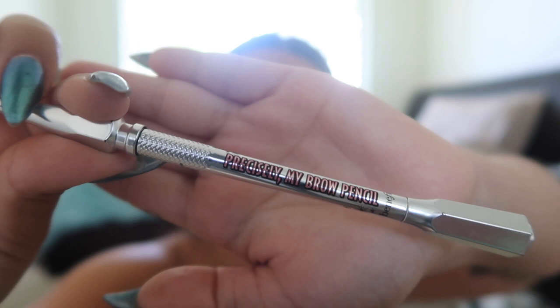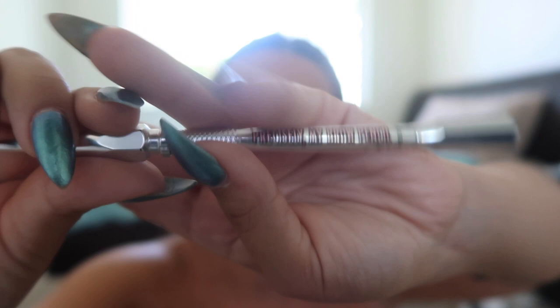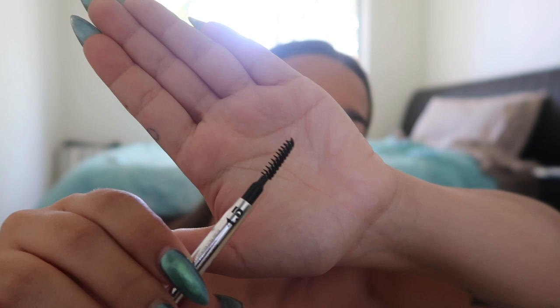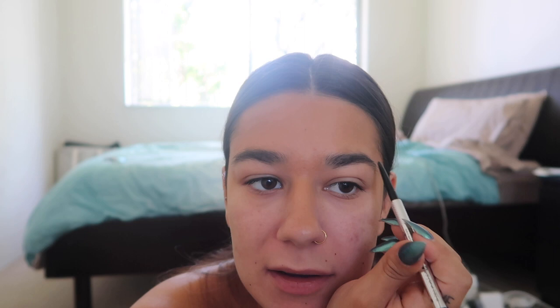For the eyebrows, I'm going to use my Precisely My Brow pencil from Benefit. I really like it because on one side you have the pencil and on the other side you have a brush. I'm just following what I already have, going really light-handed on the front part of my eyebrow because we want something natural.